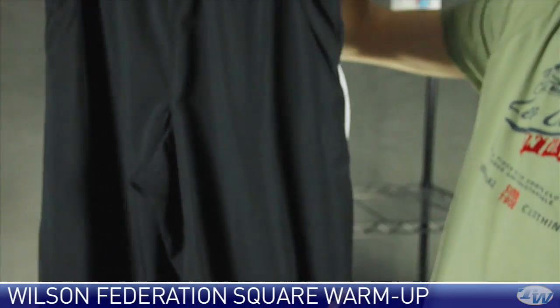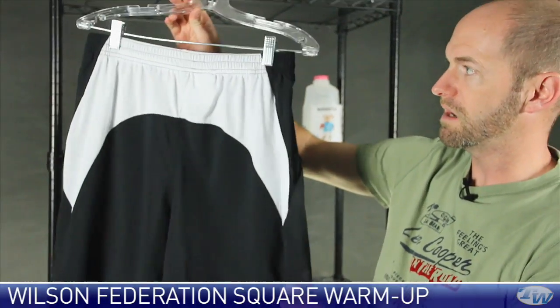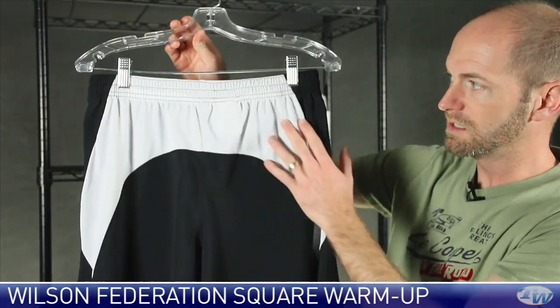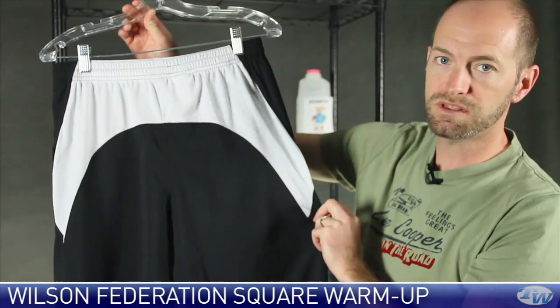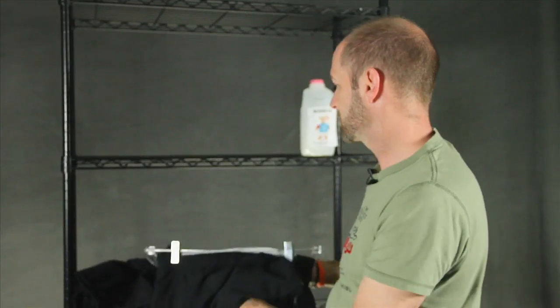Perfect when you're out on the court. On the back of the garment, nice use of mesh through the waistband and then down across the upper hips to help with breathability. Really impressive stuff from Wilson. Thanks for joining us this week — be sure to check back next week and we'll go over more new products arriving at the warehouse.